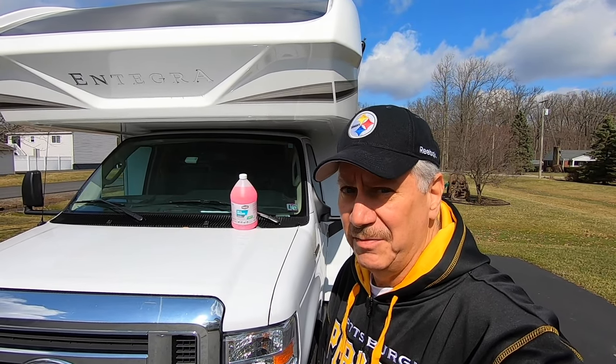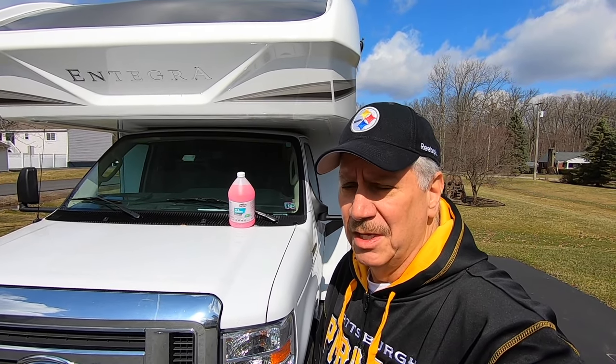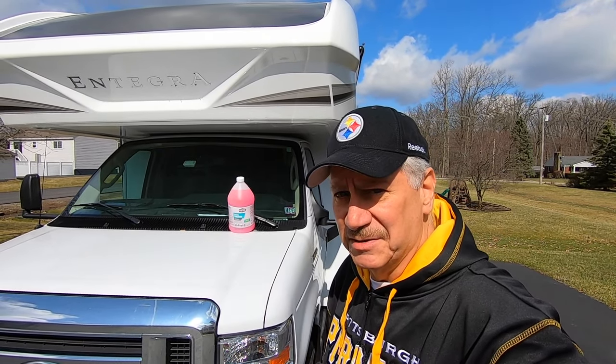They're all about the same in terms of the winterizing process. I used to have a Jayco Melbourne — it was basically the same thing. So, here we go. If you like what you see, please give me a big thumbs up and hit that subscribe button.